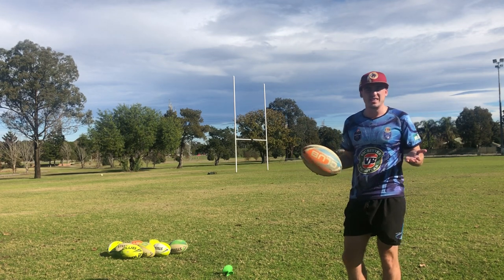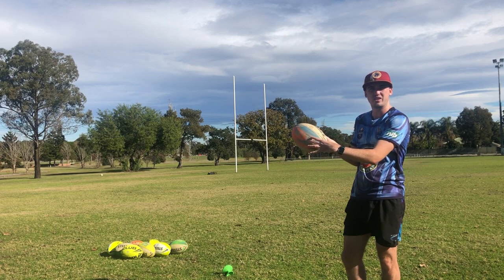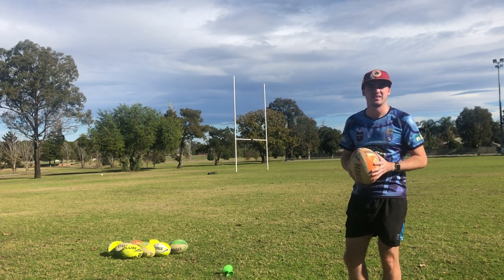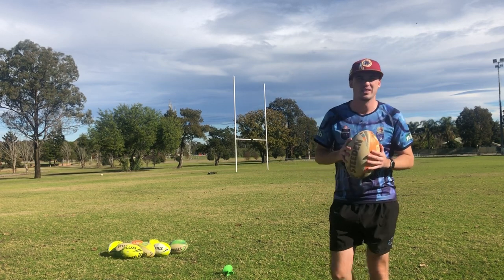Honestly, that's it when it comes to swinging your kicks — just making sure you hit that lower third and that you're consistent with it. Now I'm just going to have a couple of shots at goal to show you the technique, and hopefully this helps some of you guys out. Take it easy, have a good one.